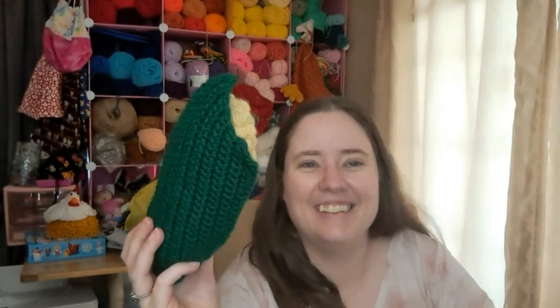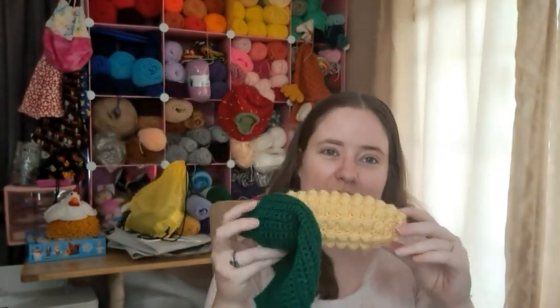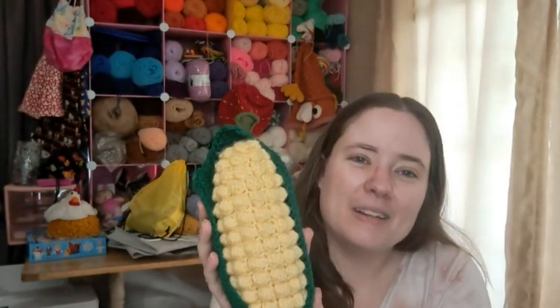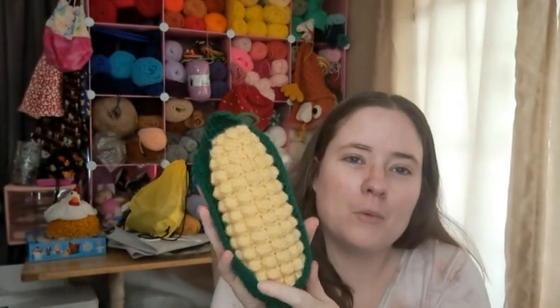It turned out pretty big because I used bigger yarn and a bigger hook than it called for, but I think it's cute. I'm a corn cob! I'll leave the pattern linked below if you want to check it out and maybe make it for your kid or grandkid, or if you just like corn like me. Happy Corn Day — eat you some corn today!